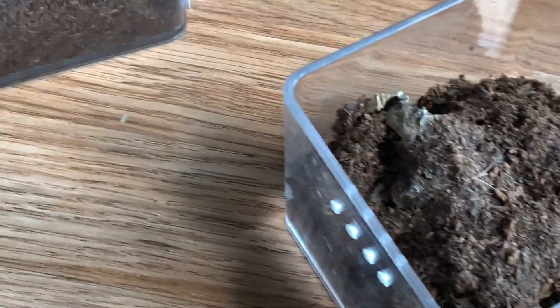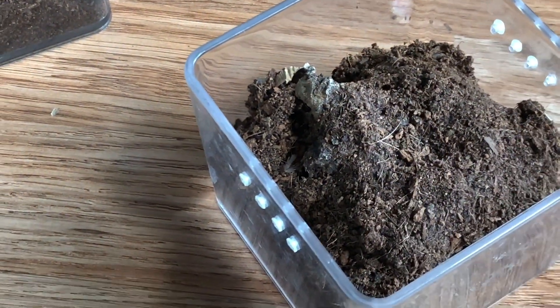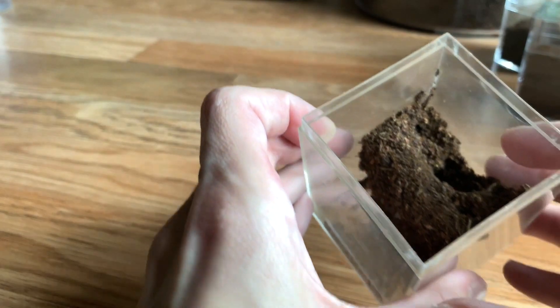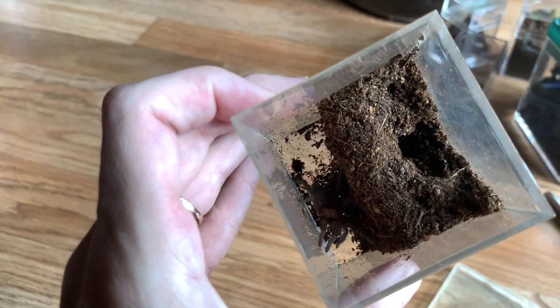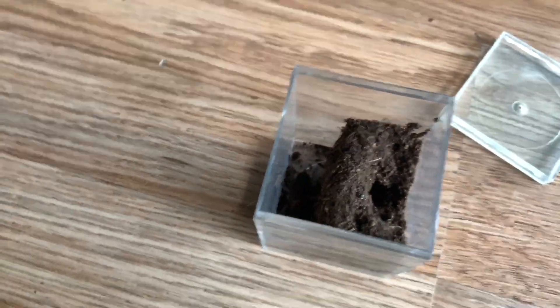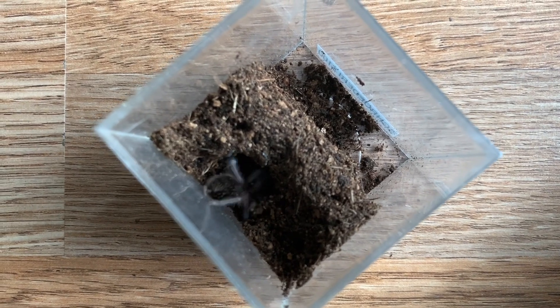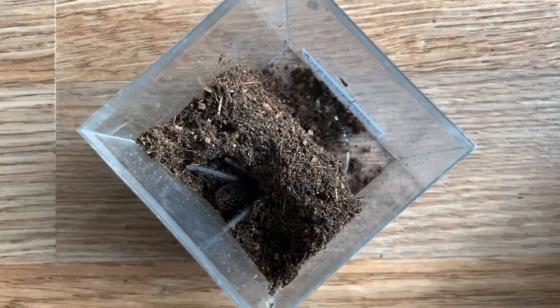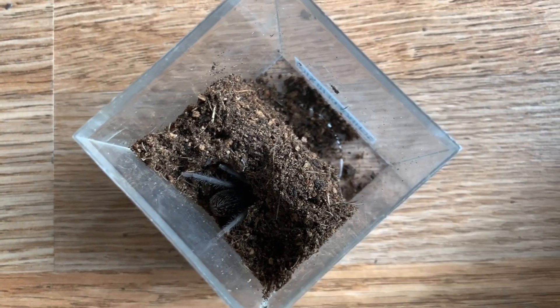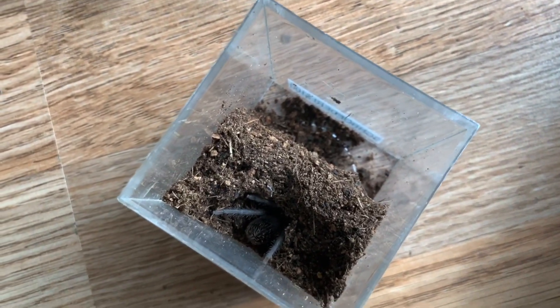I also have something very special that I just recently got — this is my newest addition. It is a Brachypelma schroederi and it is quite a fierce little beast — no issue there, so ferocious! This is called the Mexican Black Velvet and it'll be all black as an adult, really gorgeous — probably one of my top five favorite species of tarantulas right now.